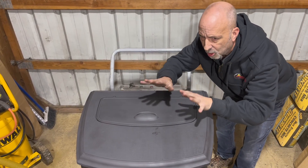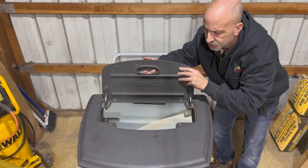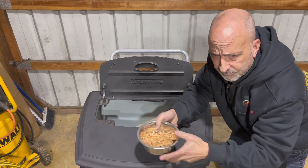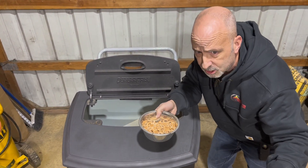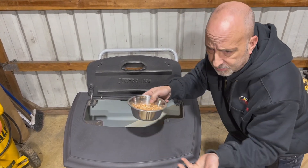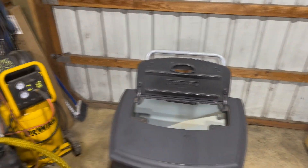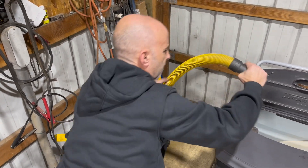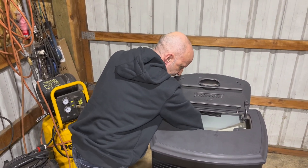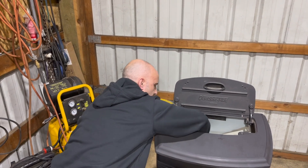The first step is to remove all the pellets out of your hopper. Open up the lid, get in here, and use a dish or whatever you have to put them in a box - don't waste the pellets because pellets are expensive. When you're done with that, you can have a little bit of pellets left, so just turn on the vacuum and suck them all up as much as you can.